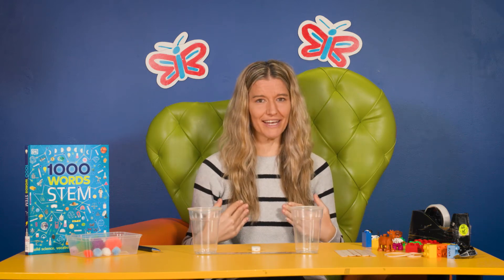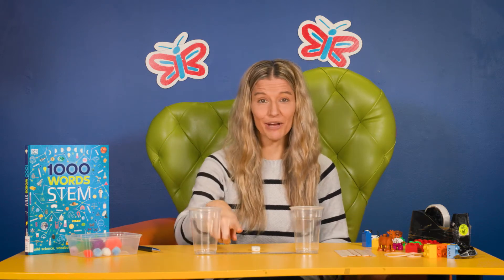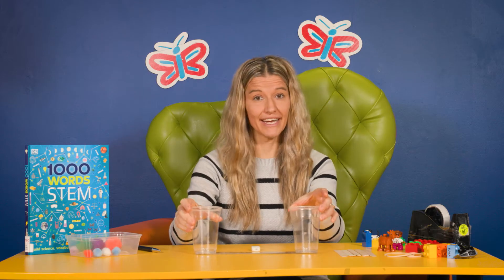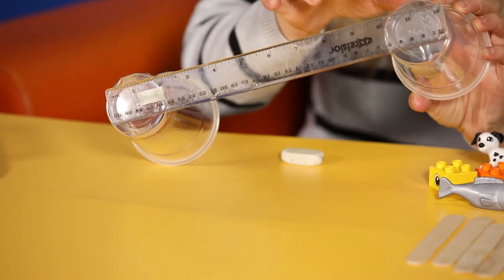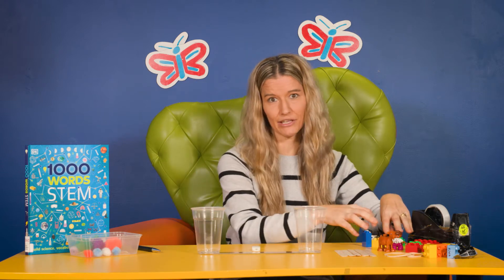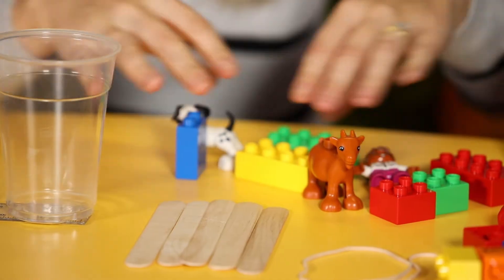Do you think we could make one using some household items? Let's do it! So what you're going to need is a ruler, an eraser, and two cups or containers of some type — in this case I've secured them with sticky tape onto my ruler to make it easier. You're also going to need some items of varying weight to put into the cups to test the load — I've got some Duplo bits and pieces, toys and so on.